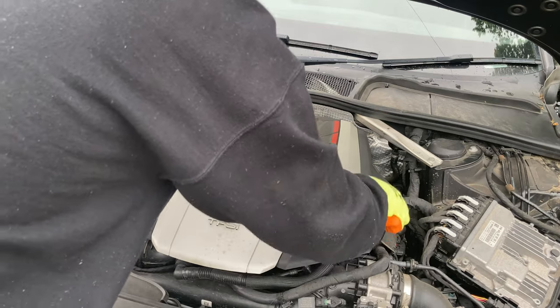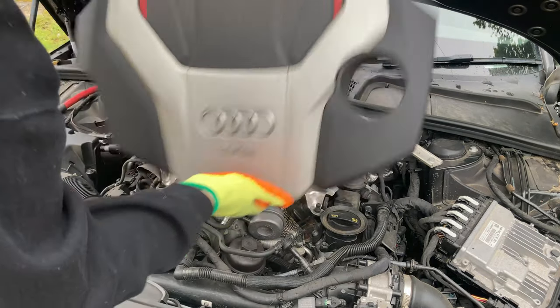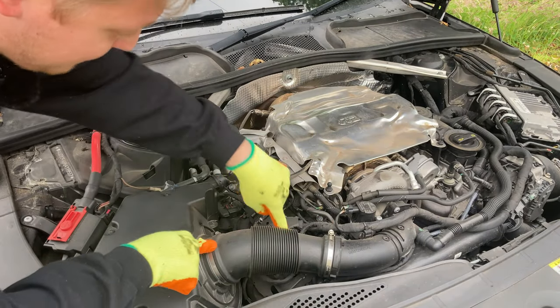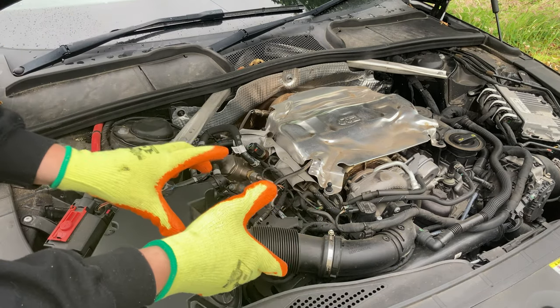First things first is the engine cover, which you should be able to just pull off - nice and easy. On the driver side of my car, I need to remove a piece to be able to get to the plug underneath, so I'm going to undo these two jubilee clips and lift that out.